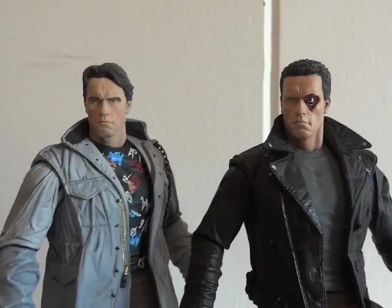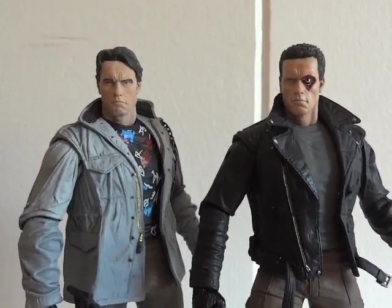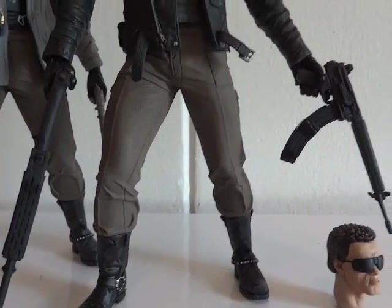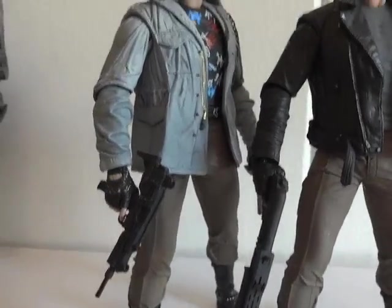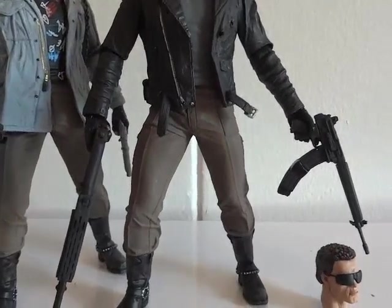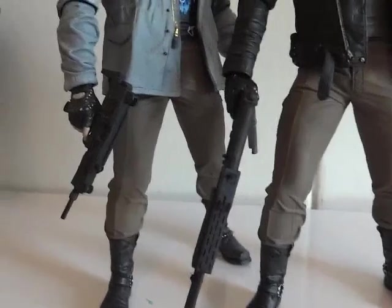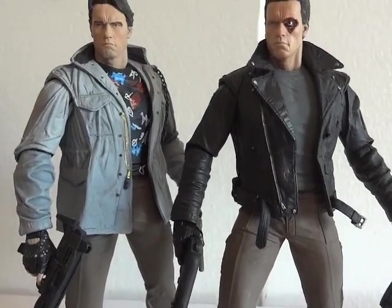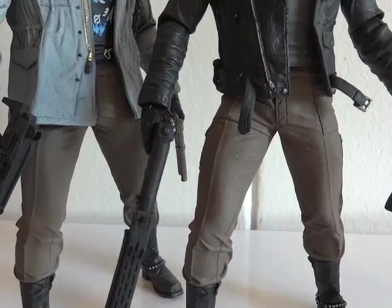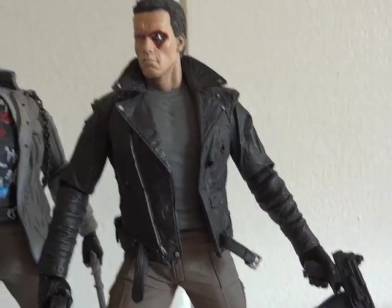Let's do a size comparison. Here's the previous Arnold by NECA as well. I like how they give him two weapons — the previous one is also holding two weapons. This one looks like they reused the same lower part — most likely they reused the whole body. The body and the lower half are the same; it looks like all they changed was the leather jacket, the arms, and the head.